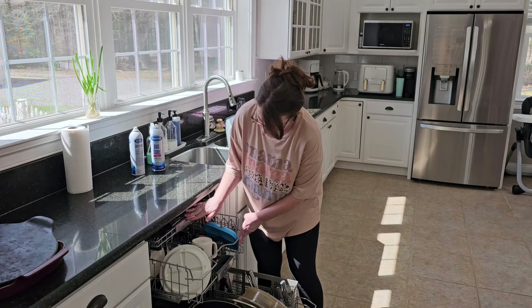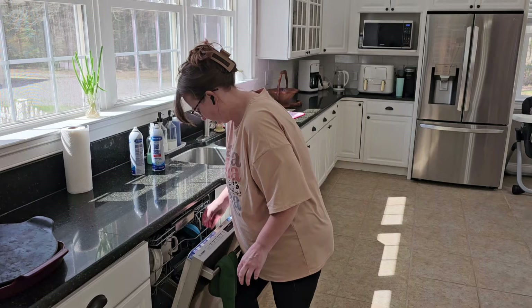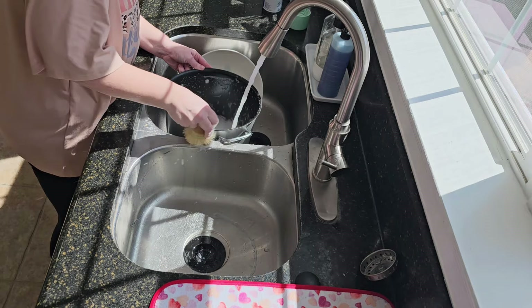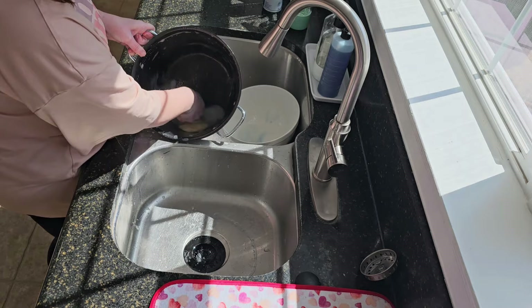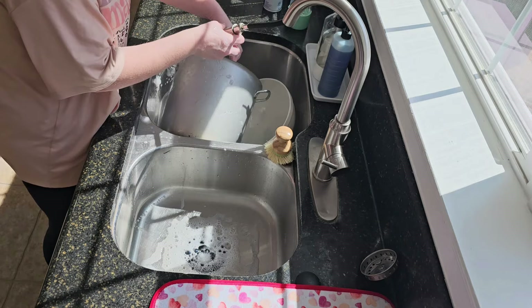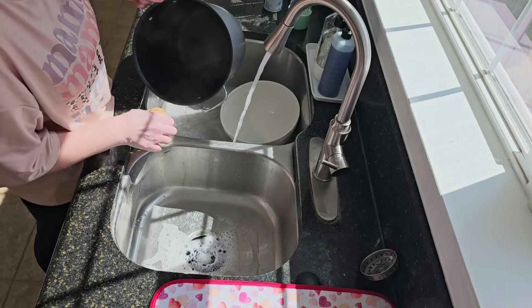If you are new to my channel coming over from the laundry room makeover, hi, my name is Jesse. I'm a stay-at-home mom of three children - well, only a stay-at-home mom to one toddler. My older two are almost 20 and 17. My husband travels for work. We do love to DIY, but it's mostly cleaning and some recipes on this channel. I'm sorry to disappoint if you're hoping for a ton of home renos and makeovers.